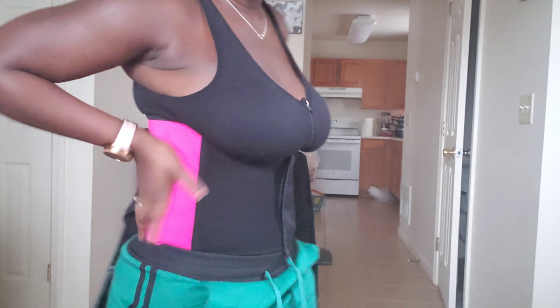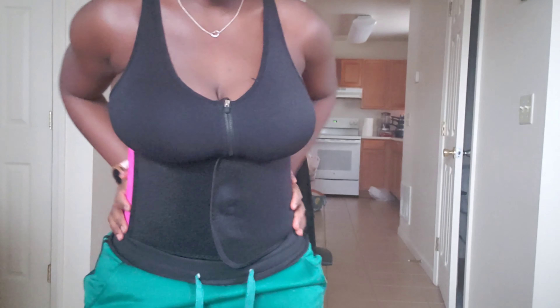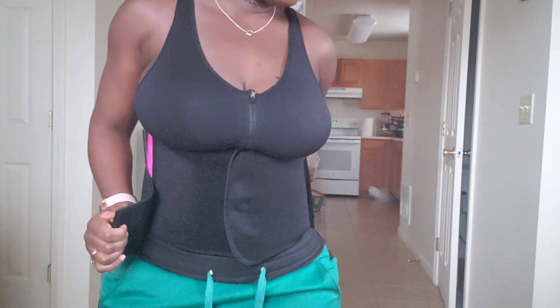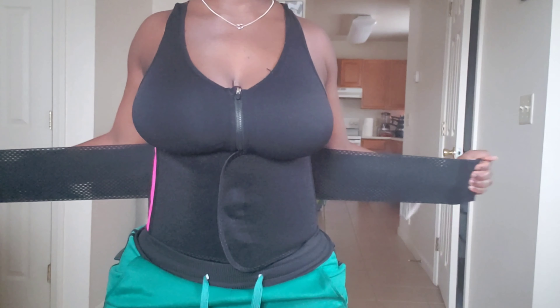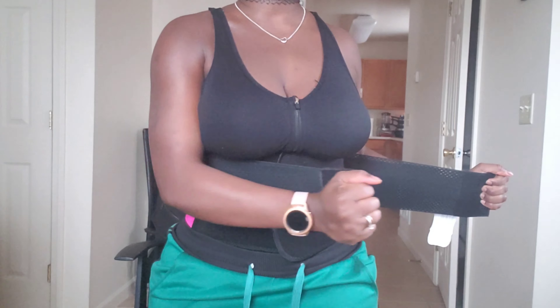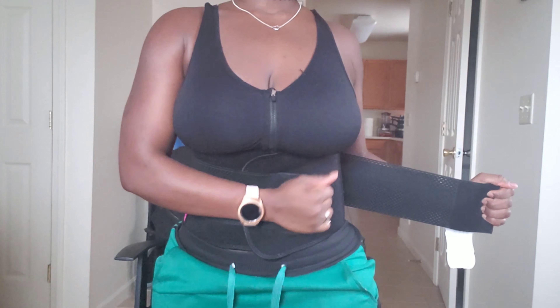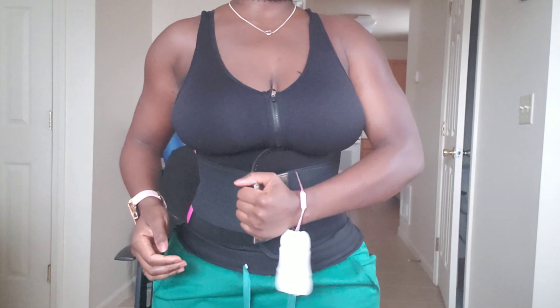So this is the first part and it's in pink. They have two colors — pink and all black. Now this is the one that really does the job, this is the one that sucks you in. You take the first one, bring it over to your comfort level, and then bring the other one on top of it.